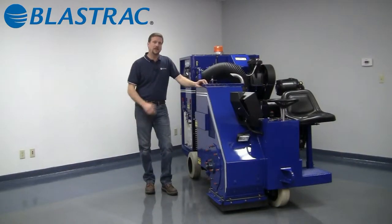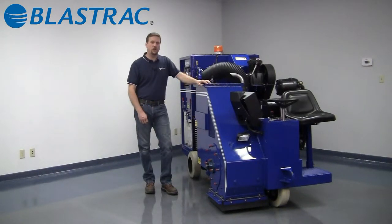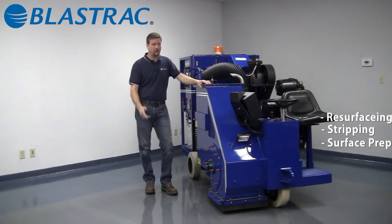This is a ride-on machine capable of 3,500 square feet per hour of production. The 116DB-4 is perfect for large parking structures, large warehouse jobs, road work, line stripe removal, bridge deck preparation before MMA or epoxy overlay systems, or polymer modified or hydraulic cement concrete overlays.